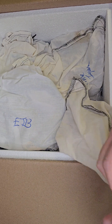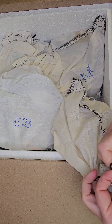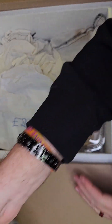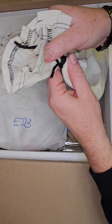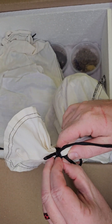Bearded dragons are awesome pets — they have a lot of personality. Make sure you don't forget the bearded dragon. And if you already have one, don't forget to feed them.